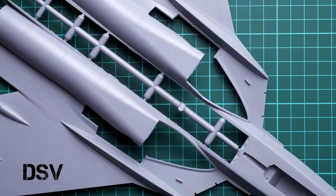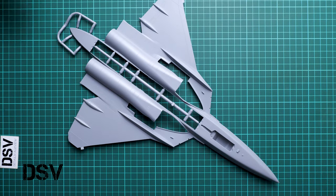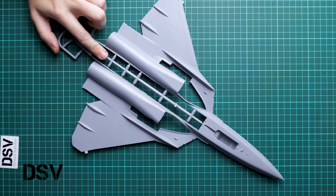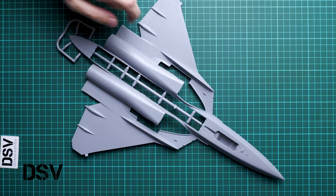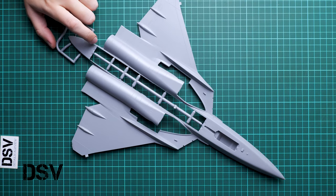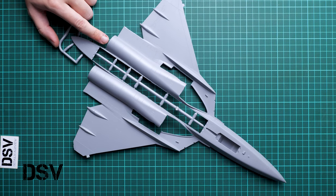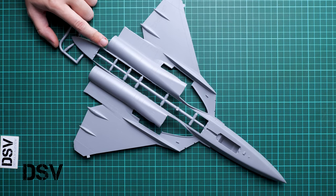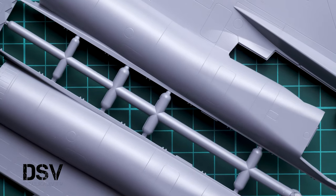Next we continue with the lower fuselage half. Here you can see a lot of plastic tabs in the middle which you will have to remove. Here will be the bomb bay, and here we have the engine gondolas and engine nozzles. The engine rear sections are also pre-molded, even though they could have been separate pieces.